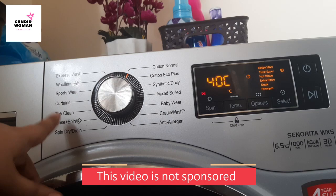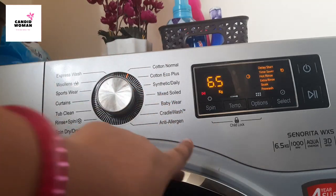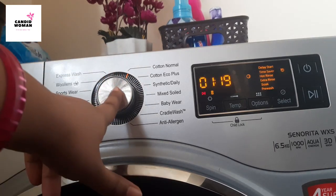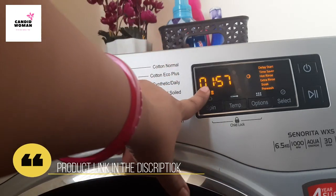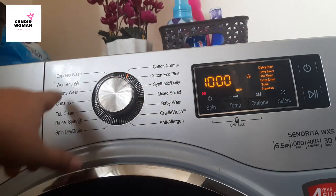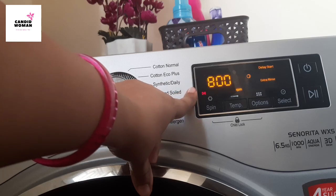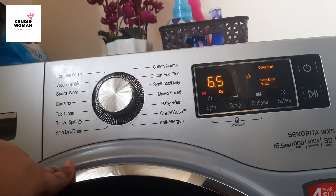This is the pre-programmed setting which has 14 settings like express wash, woolens, baby wear, cotton normal, cradle wash, etc., each with different timing and capacity. For example, the cotton normal setting which I use daily has 1 hour and 57 minutes with 6.5 kg capacity. If I select woolens, it has 55 minutes of timing and 2 kg capacity. So every setting has a different capacity and different timing.